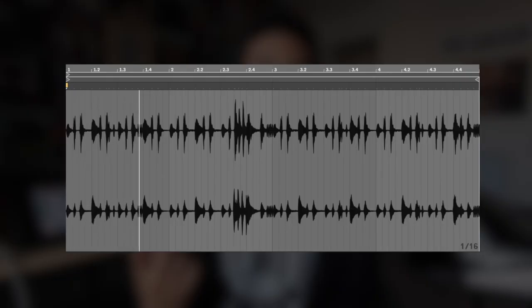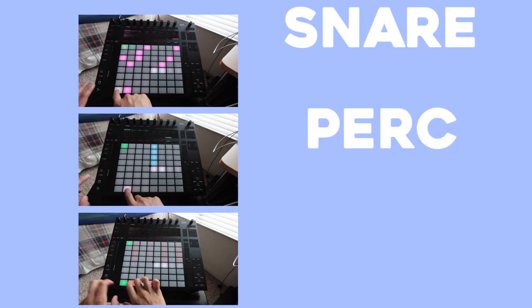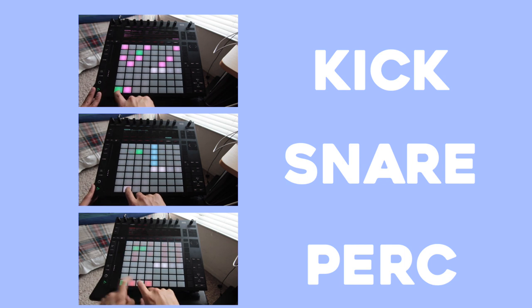Then I started to build my drums — chose a kick, a snare, a hi-hat, a hi-hat loop, and a drum loop for some texture. Then I built the drum pattern and added some extra keys from Omnisphere.